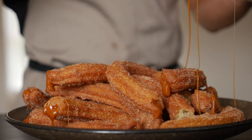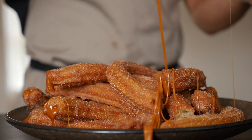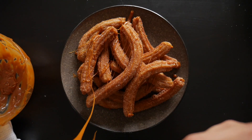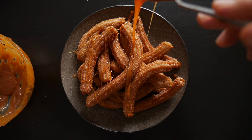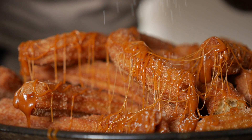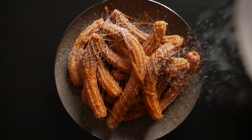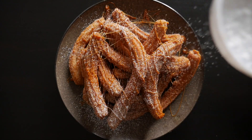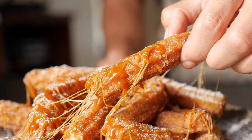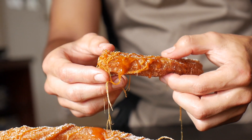Drizzle more of that Biscoff caramel over the top — because why not make it look sexy? This is going to be absolutely amazing. Make it snow with some icing sugar to make it look extra sweet and delicious. Enjoy these sweet, chewy Biscoff caramel churros guys — just amazing. Best enjoyed with a cup of coffee!